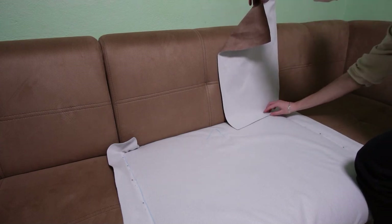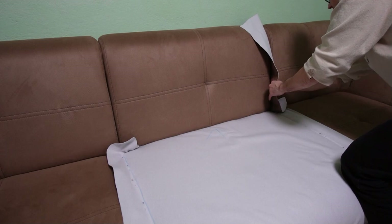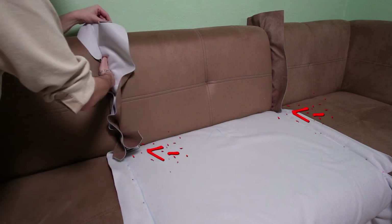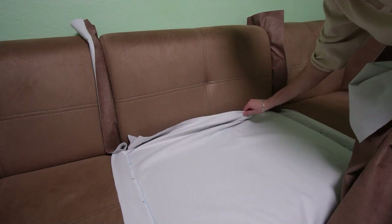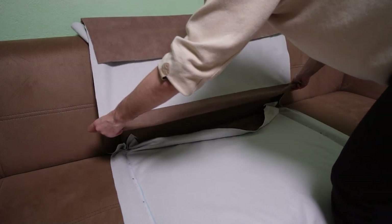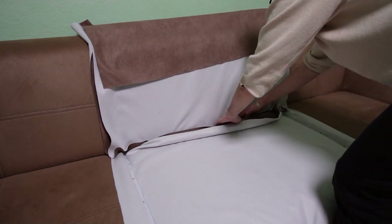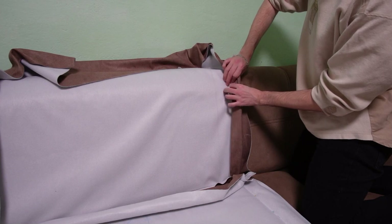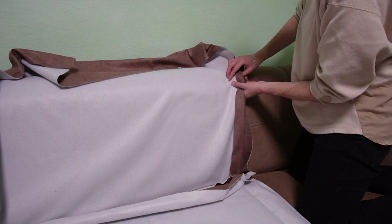Now let's make the backrest. I will attach the pieces the same way as for the seat. First put both small fabric pieces on the sides. Make sure they are as straight as possible and there are no wrinkles on the fabric. Also make sure to leave some excess fabric on the bottom so you have enough to make a hem. You can remove the seat cover or pull it slightly so you can work with the backrest piece. Place the center piece, align it and remove all wrinkles. Now start pinning the side pieces to the center piece the same way as for the seat. Keep the side pieces as straight as possible and pin the big center piece to them. The pins must be placed exactly on the seam line.